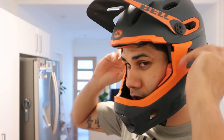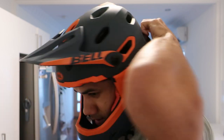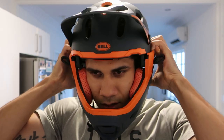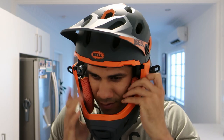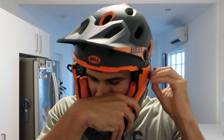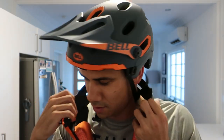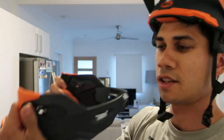I'll just take off the chin bar and show you guys what it's like. The best way is to remove these side clips first, clip them out, and then the one at the back. This one is a little bit temperamental. You've got to make sure that these are clipped out all the way.